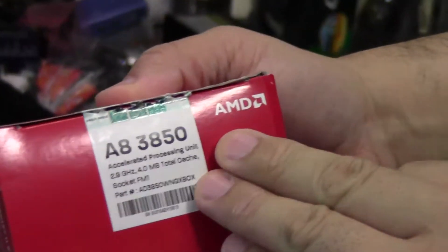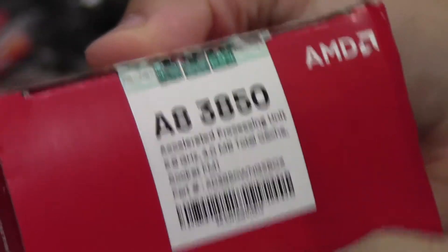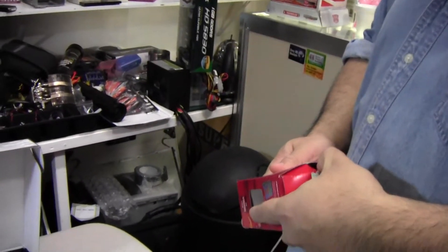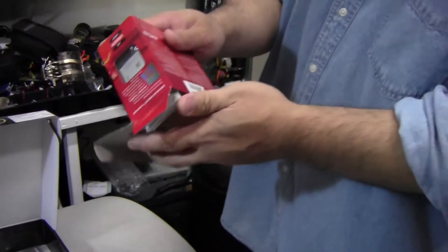It is the A8-3850 — 2.9 gigahertz, 4 megabyte total cache — and this has the Radeon HD 6550D GPU on board.